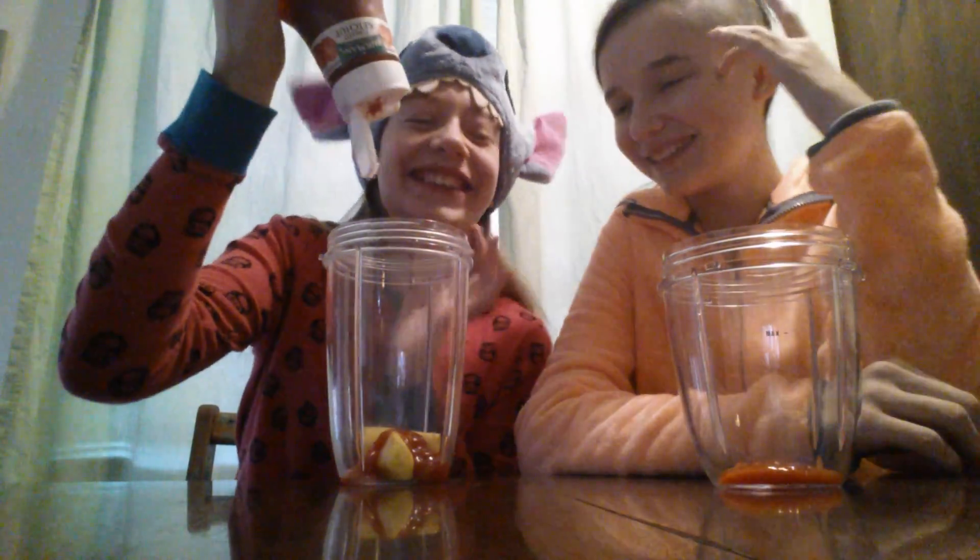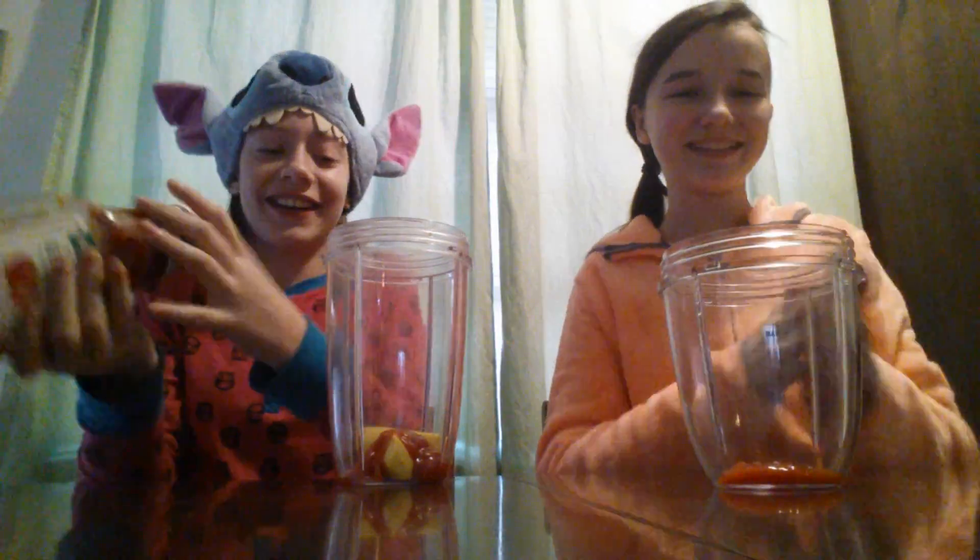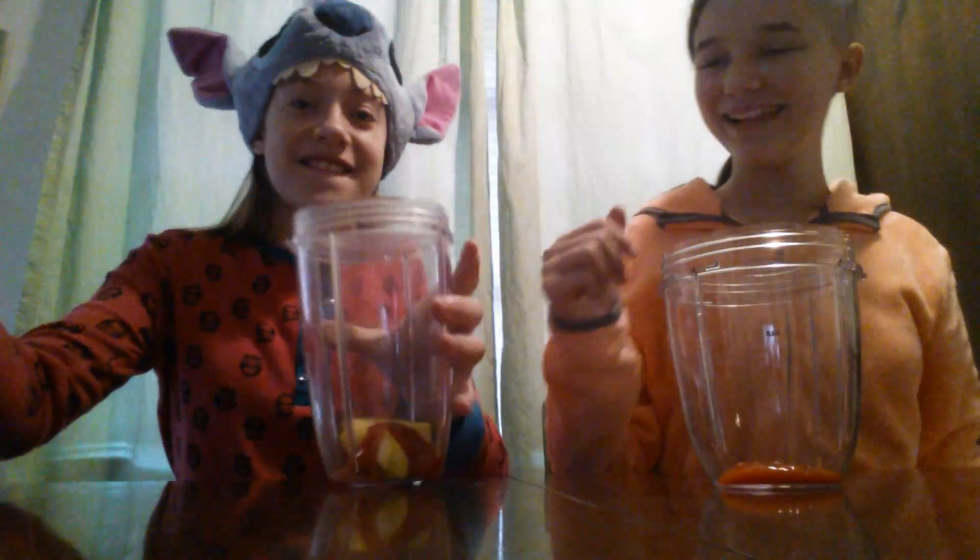Keep going, just a little bit more. There you go. Oh, that looks so good. Well, we're all ketchup now.